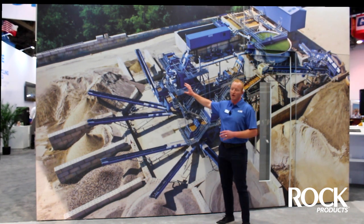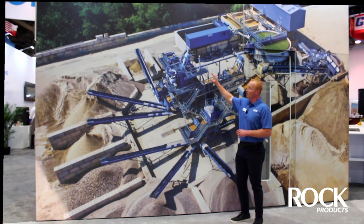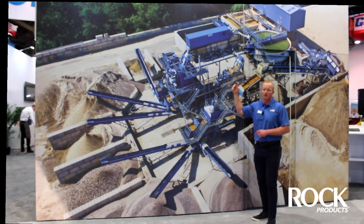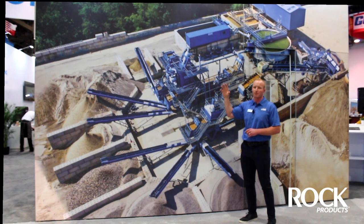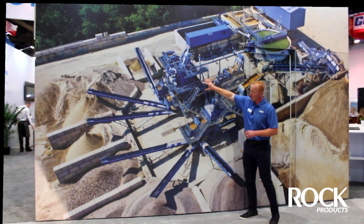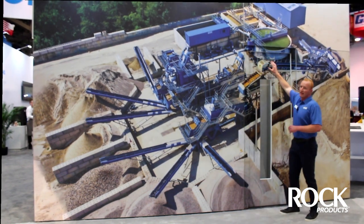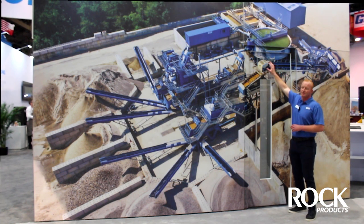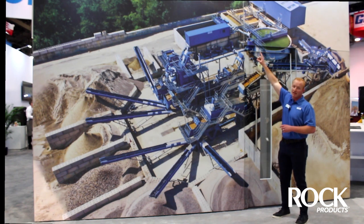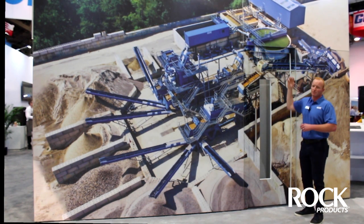Throughout this whole process it's a wet process — we don't do anything dry in terms of crushing or screening, we care about wet and we're really good at that. The water circulating through this whole system is continuously being recycled to the tune of 95 to 97 percent constantly being turned over in the system. All the dirty water — the clays and silts, your sub-200s — are going to end up in a clarifier, where we add a flocculant. That flocculant creates a sludge, which goes into a sludge tank and then into a filter press.